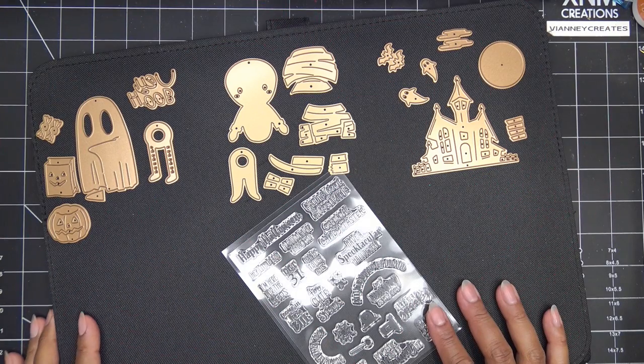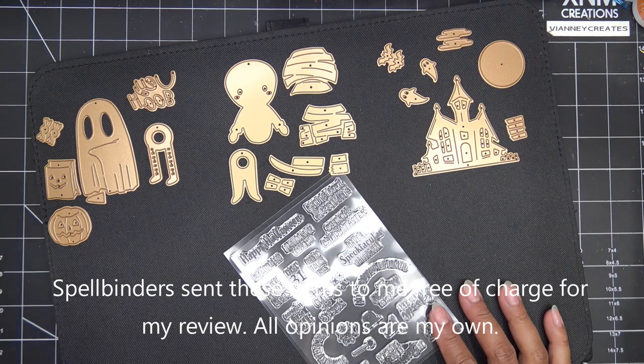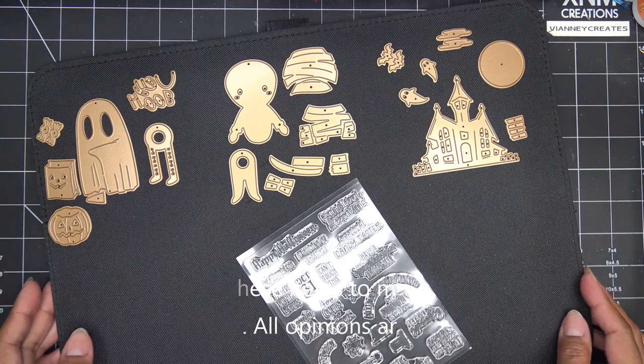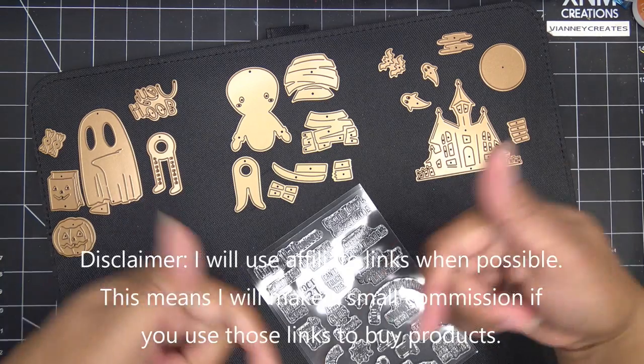Hi guys, so today I have some of Spellbinders' new August collection to share with you. This is the Boo Dance Party collection. They did send these items free of charge for my review, and of course all opinions are my own. Any links down in the description box will be affiliate links, which means I'll make a small commission if you purchase items through those links, so thanks for using them.